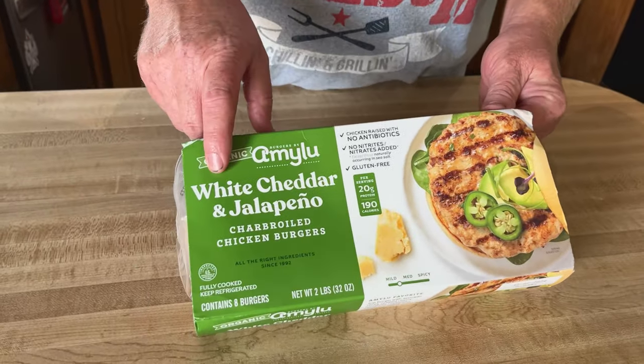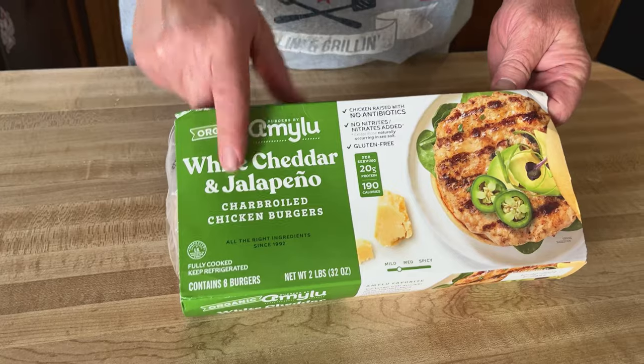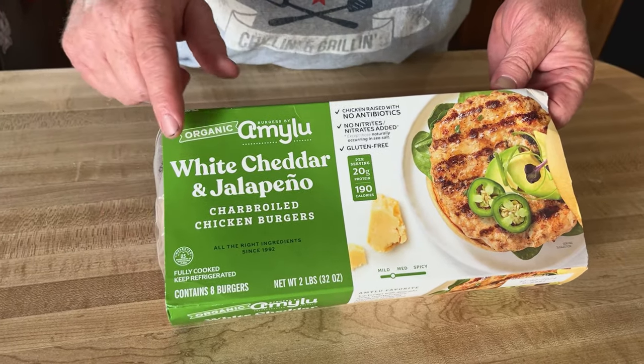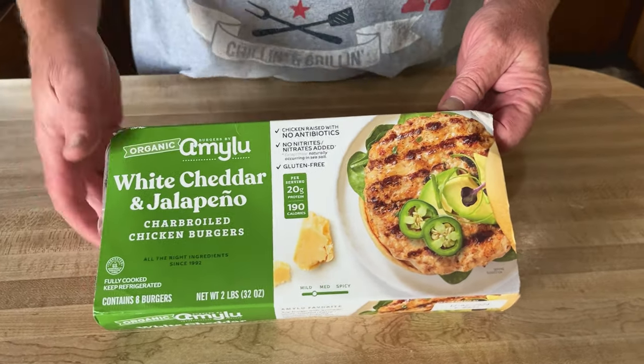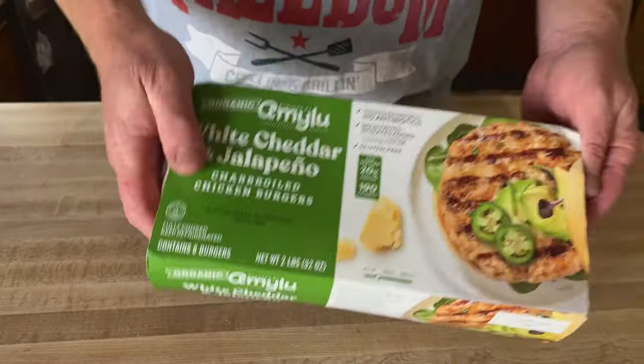So we found this at Costco today, and if you know me, I always like a little jalapeños, so we found white cheddar and jalapeño charbroiled chicken burgers. We thought we'd give these a try.